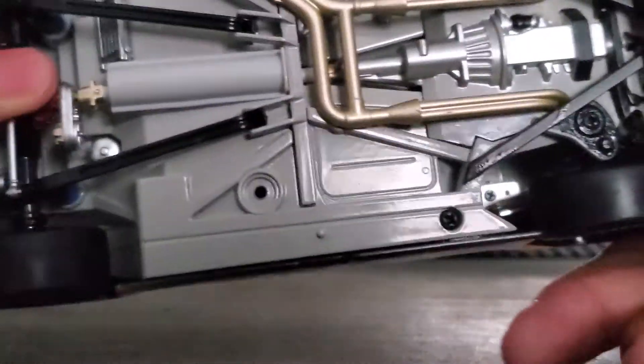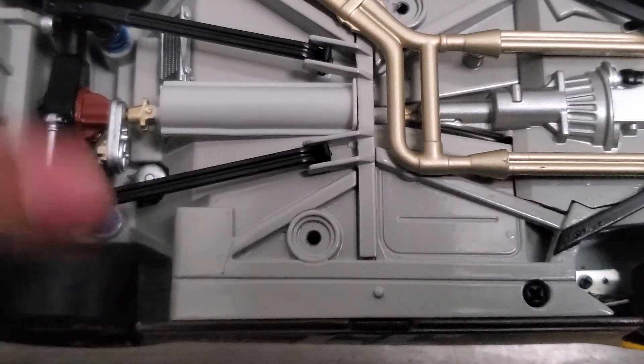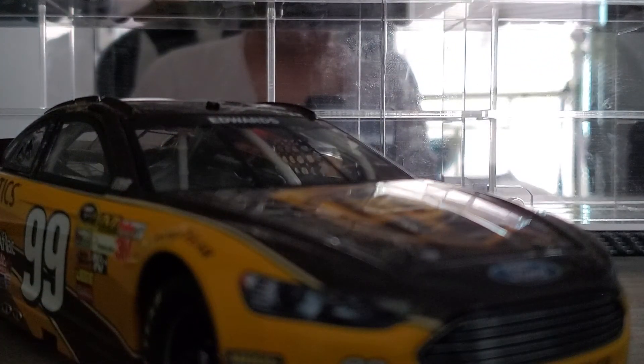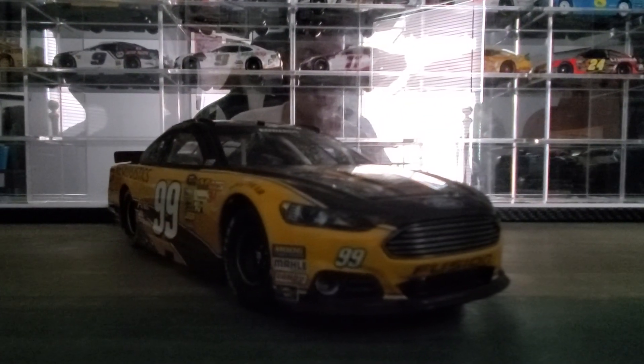Really good looking diecast. Looking at the bottom, you can see the suspension — really cool. Anyway, I hope you enjoyed today's Throwback Thursday. Please like the video and subscribe, and I'll see you all in the next diecast review. Till next time, goodbye!